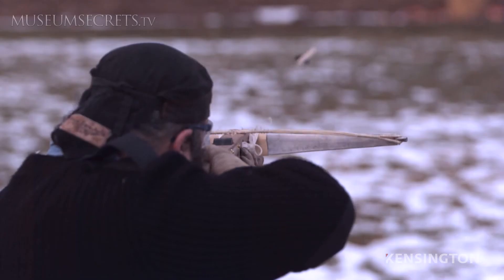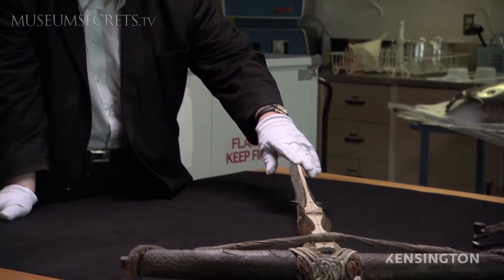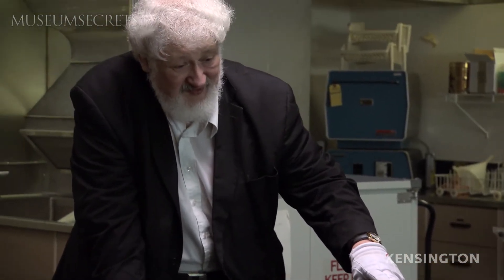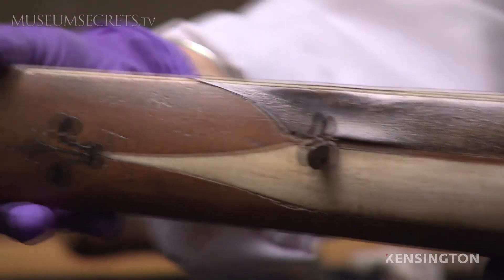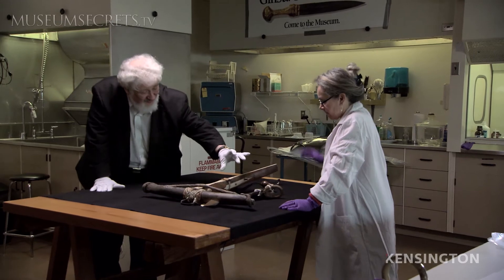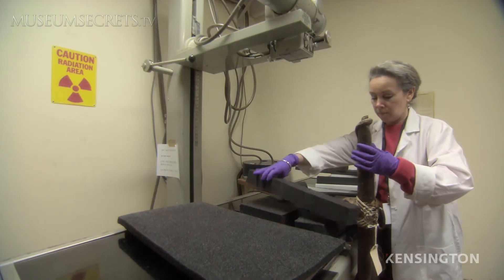What happens in the late 1400s is that firearms begin to take over. The crossbow becomes obsolete as a weapon of war and is relegated to sport and hunting. It would really be great if we could get an x-ray of the side so that we could actually see the inside workings of the trigger.